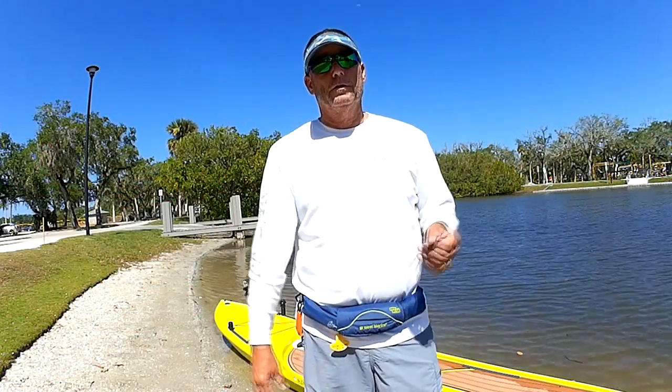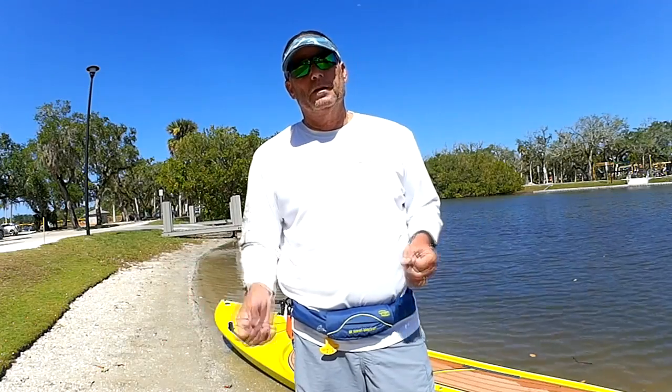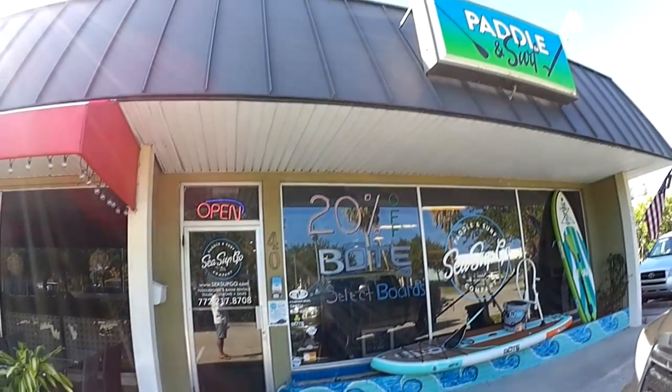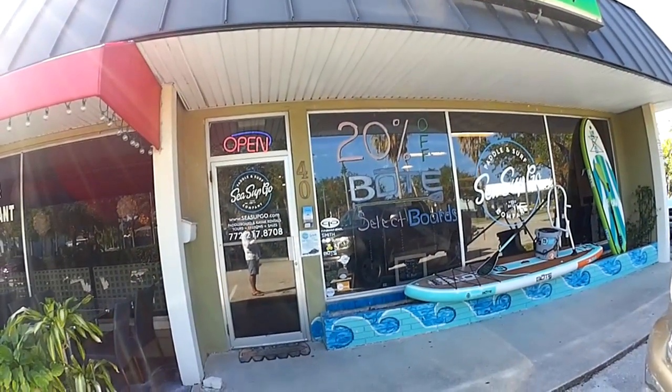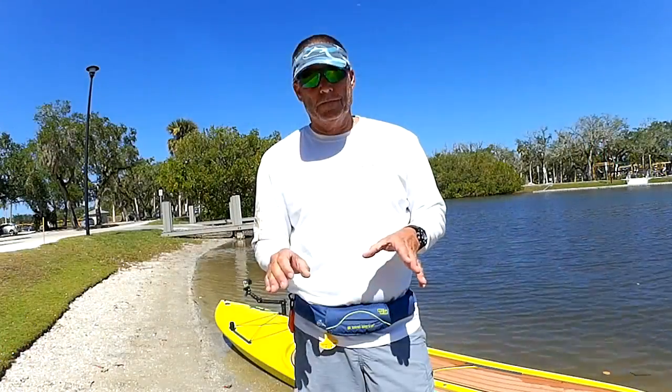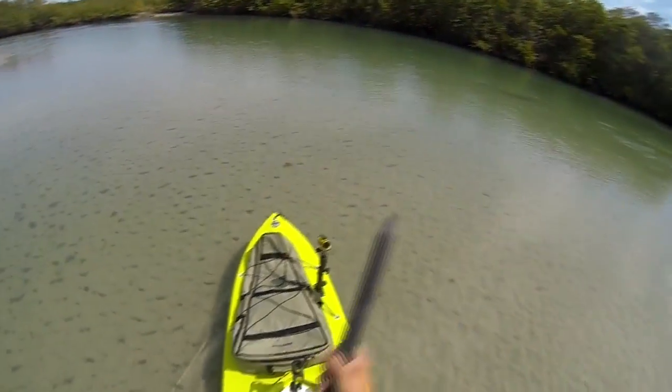So where do you go from there? The best thing to do is check with your local paddleboard shop, see what they've got, and go out there and water test. My Dragonfly is great — it's the best board I've found so far.